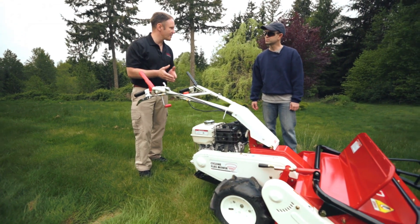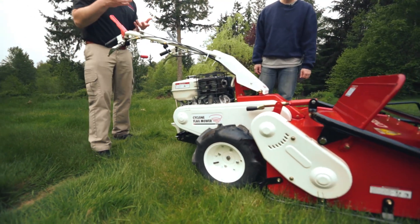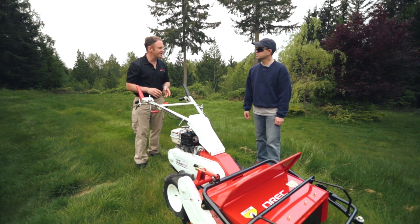This is the Cyclone walk-behind flail mower — it's the wheeled version. It's a great machine if you need to cut tall grass, brambles, saplings, or really any kind of brush. It does a great job.